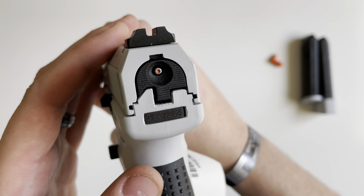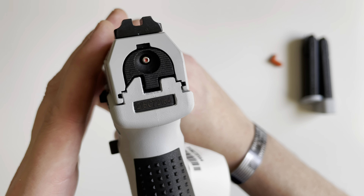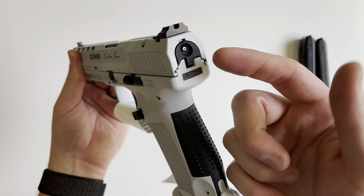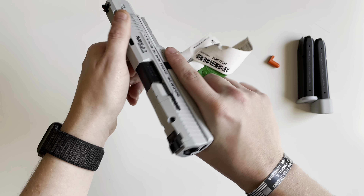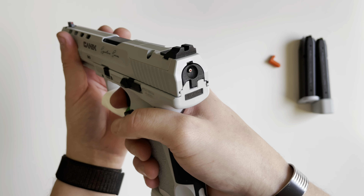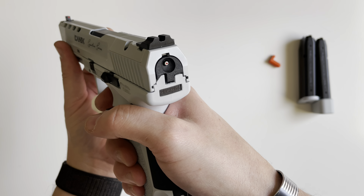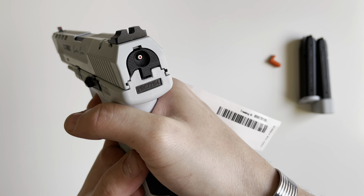On the rear you have a striker indicator — this just indicates that the firearm is ready to be fired, similar to viewing a hammer to the rear. When you pull the trigger, you can see that striker indicator go away.